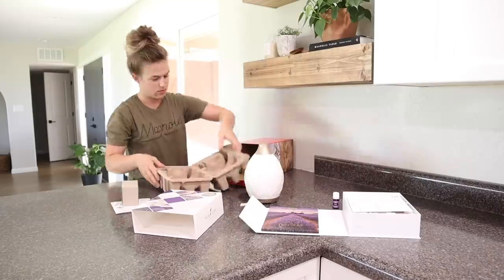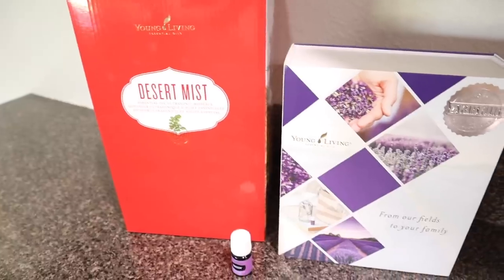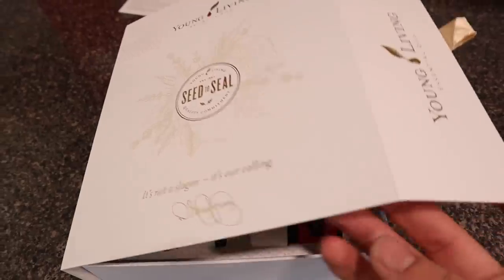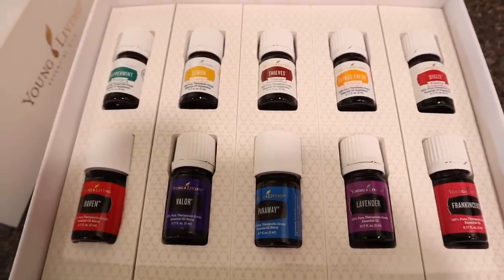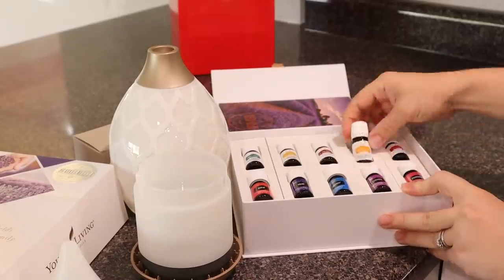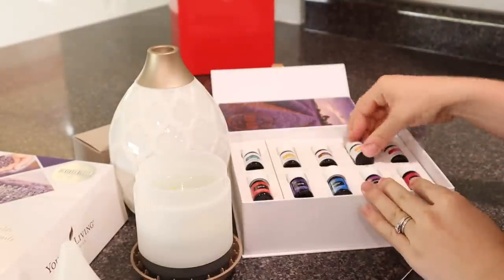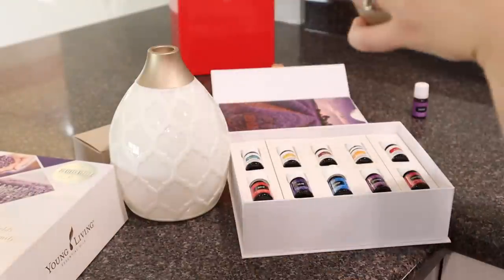Here I was getting some essential oil diffusing in the kitchen. I've actually started trying out Young Living essential oils. If you've ever tried their oils, let me know in the comments, or if you've ever wanted to try them. So far I've been loving it so much — and there I was showing you everything that came with my starter kit. I love the diffuser that came with it. If you want to try Young Living and sign up with me, I'll have that info down below.